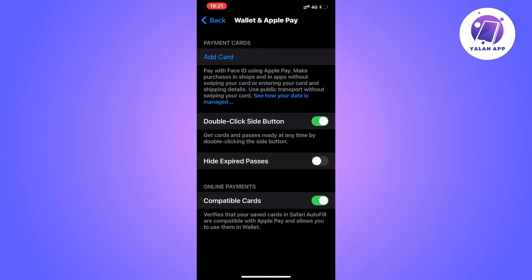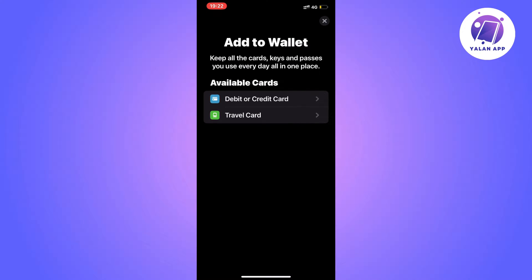On this page we get a couple of options, but we need to look for the option that says Add Card. Click on Add Card. It will load for just a second, and then you should be taken to this next page right here.